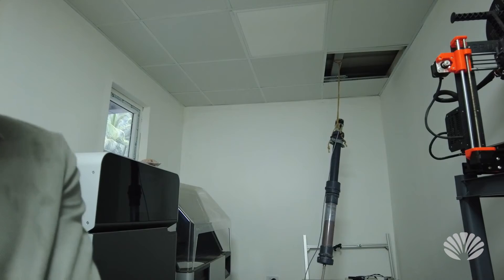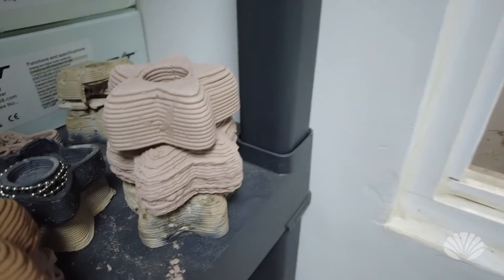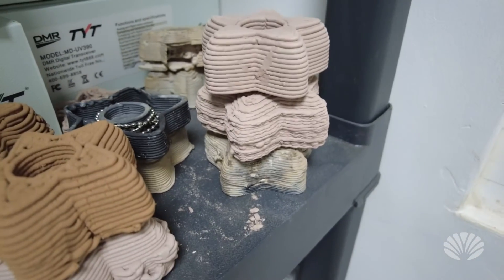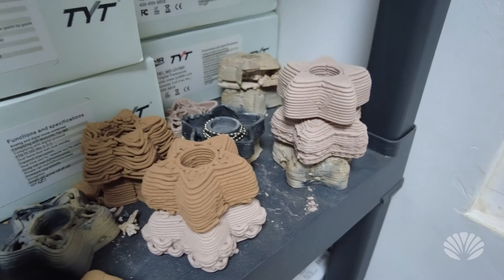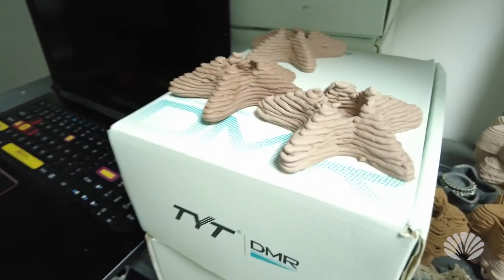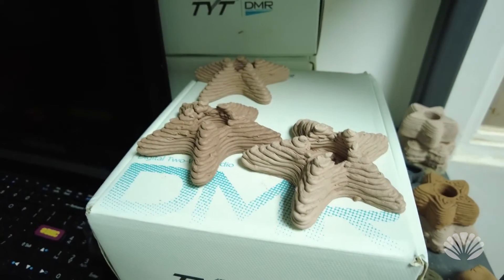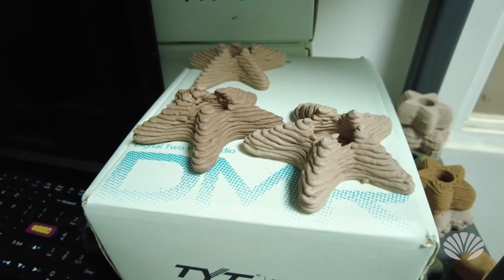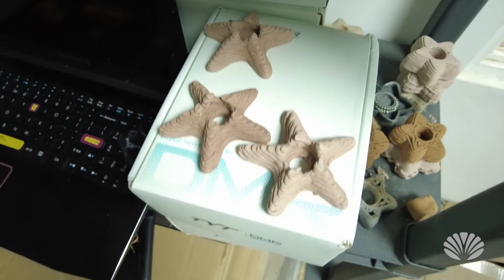Let me give you a closer look. These were the first models we started experimenting with while we were learning how to use the printer. And now this is what we are working on — the new design, which I think looks much more natural. It looks like a starfish. I think they'll look pretty good.